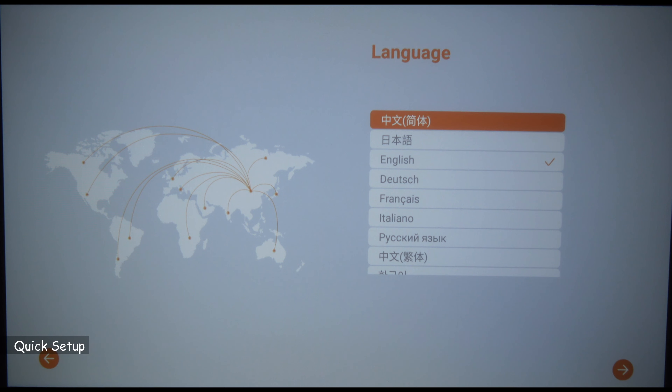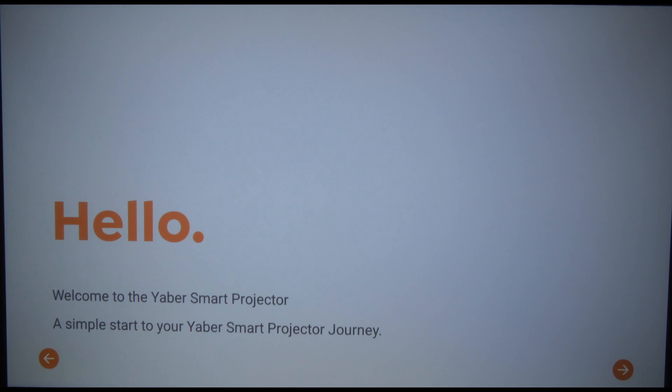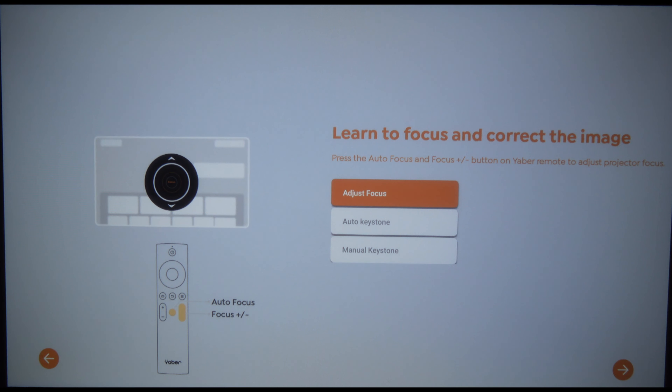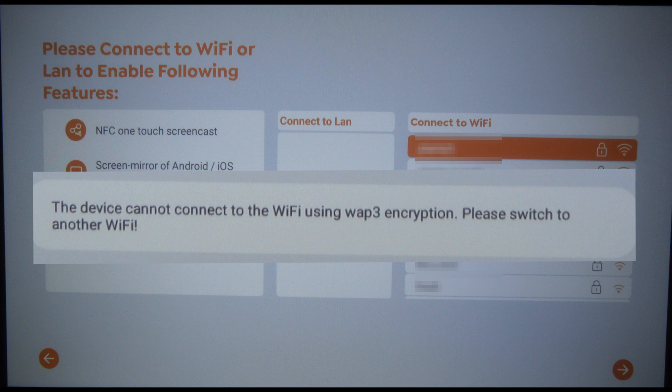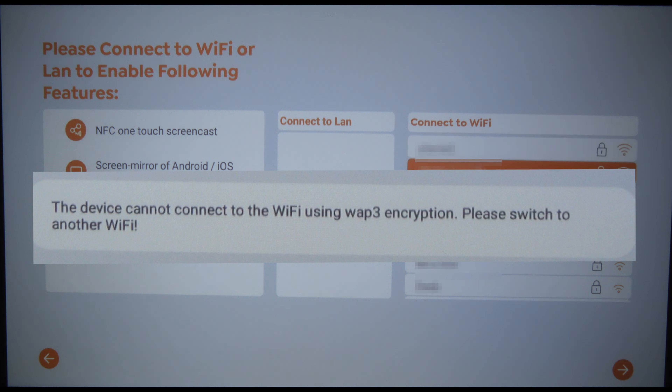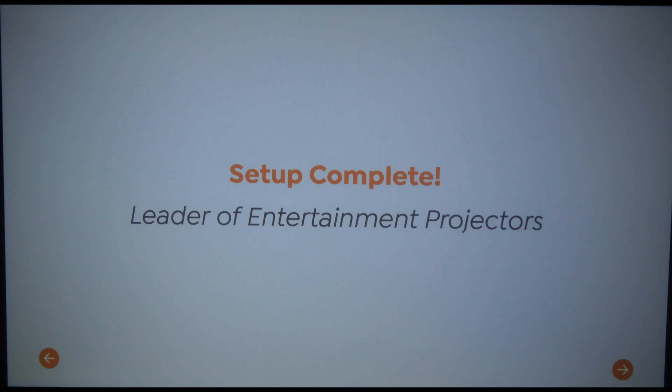When you start it up, it will go to English by default for the language. Choose the language you want, then on your remote control go to the right arrow. It will show you how to adjust the focus. Then it asks you to connect to a Wi-Fi network. Note the message at the bottom — it says it cannot connect to a Wi-Fi network with WPA3 encryption, which is a shame. Connect to another Wi-Fi network and once connected, the setup is completed.